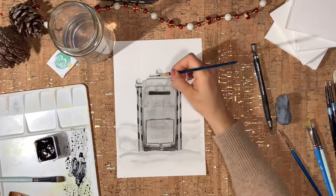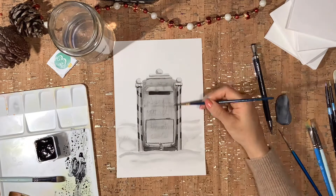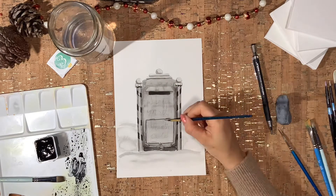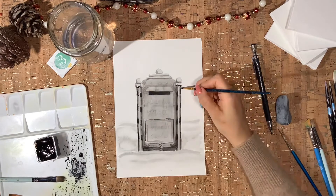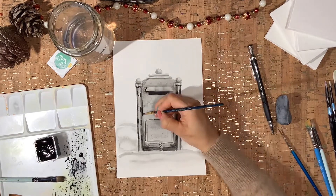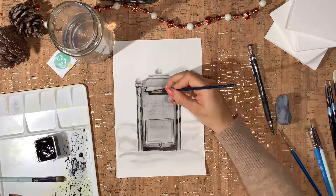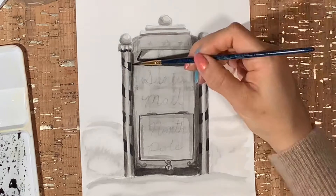This process truly reminds me of my pencil drawings, which is one of the mediums I really enjoy working with. What do you guys love working with? Do you work only with gouache or do you venture into other mediums? I would love to hear your thoughts in the comments below.